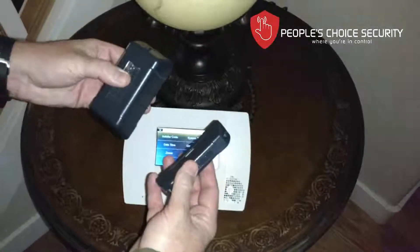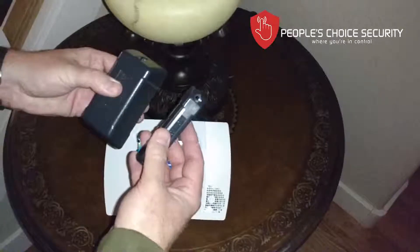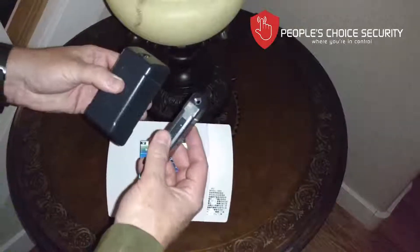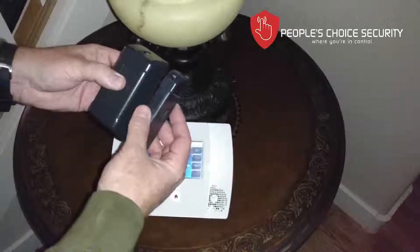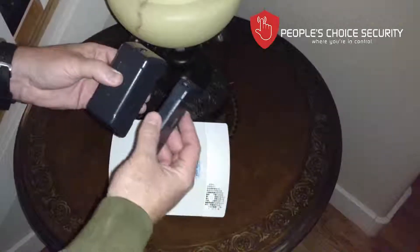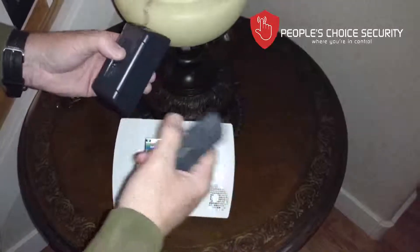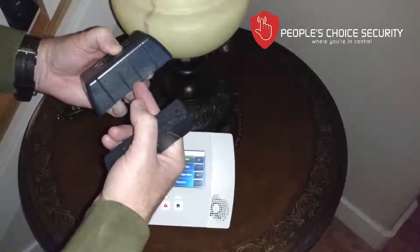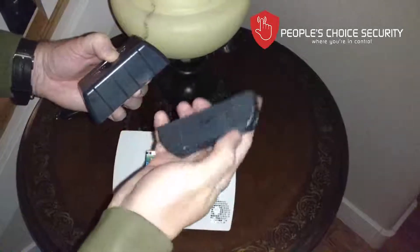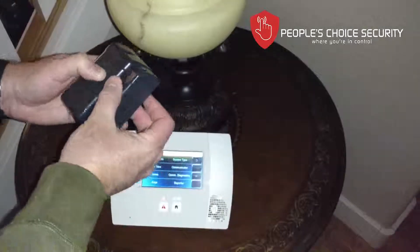Now we're going to learn how to enter into programming our exterior gate or shed door sensor. This can be placed anywhere that the contact will be removed from the sensor to determine an open, close, or alarm event. Just like our door window sensor that we learned in already, look for these two ridges on the side — this is the side that will get the magnet placed next to it.